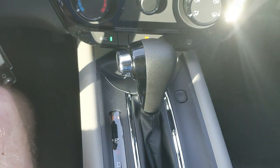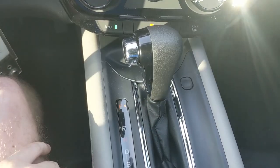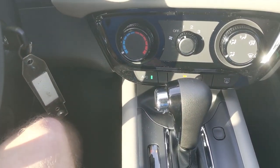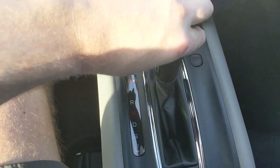The shifter is right here. There's a small slot — if you pop that out, you can insert your key to manually shift the car. This is useful if the car won't start but you need to roll it — for example, getting it onto a flatbed or moving it off the road.